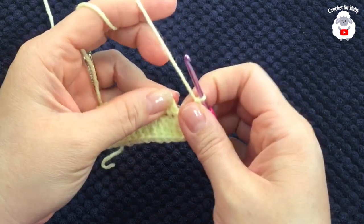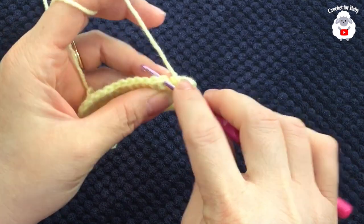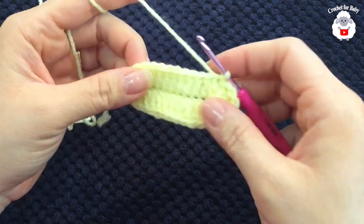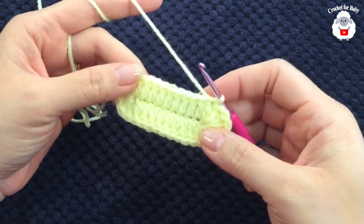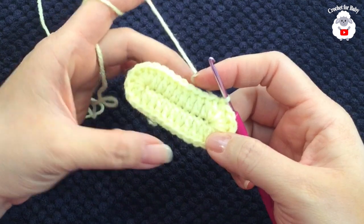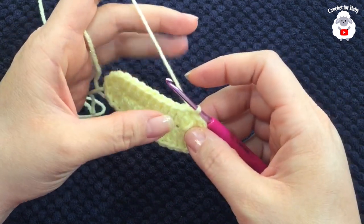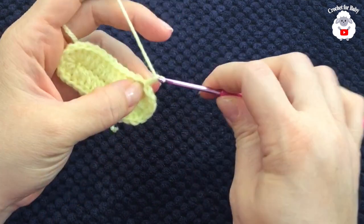To finish, go on top of the first double crochet right there and join with a slip stitch. This is how we finish this first row with a total of 32 double crochets — we have nine on this side, nine on this side, plus seven plus seven, that's 32 double crochets.